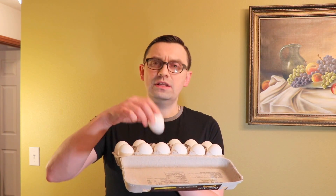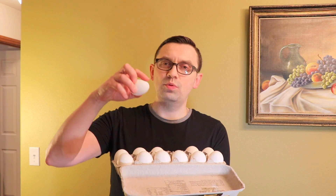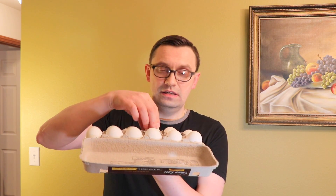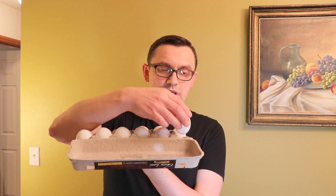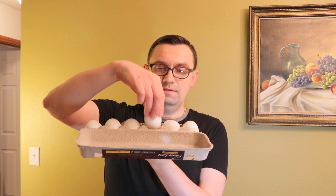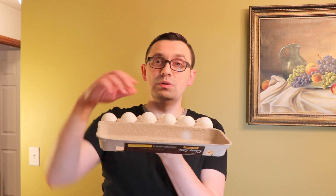Alright guys, I hope you liked this video. One more thing I want to add: when you are setting your eggs, the correct way is with the pointy side of the egg going down, so they all need to be set the same way — that's the only way the trick will work. Comment down below what you think about this trick, and if you try it at home let me know how it went. I'll see you next time.